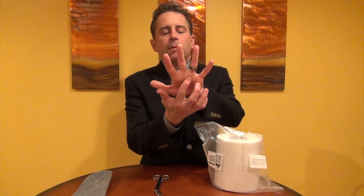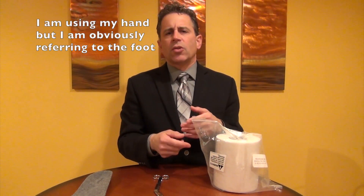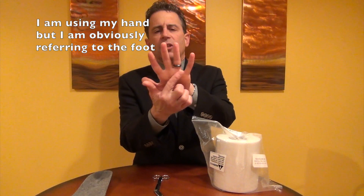A metatarsal pad can be advantageous and helpful for people who suffer from Morton's neuromas, which is an inflamed nerve between the metatarsal heads or the knuckle bones of the foot, or for people that suffer from irritation of the joints, such as capsulitis or any kind of soreness in this region. Make certain that you have your diagnosis correctly before you go ahead and treat it, because you don't want to have problems that need to be treated by a doctor firsthand.